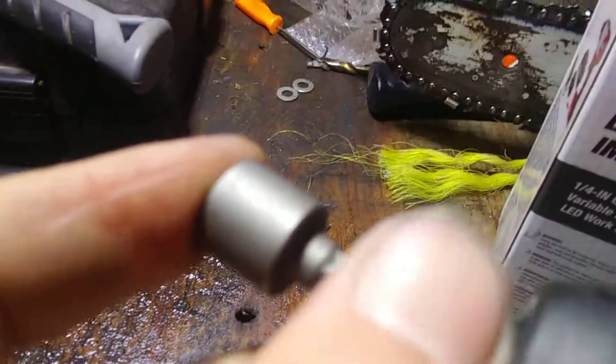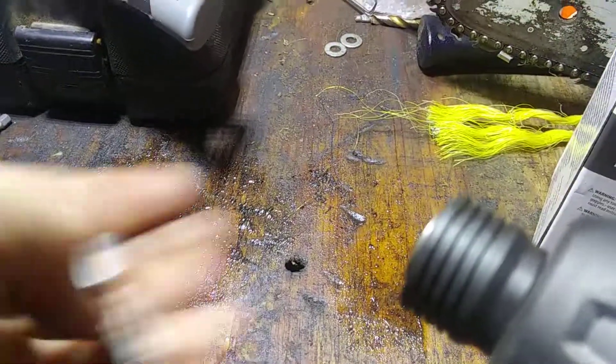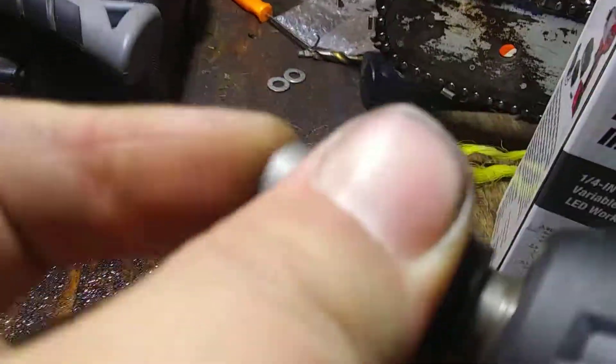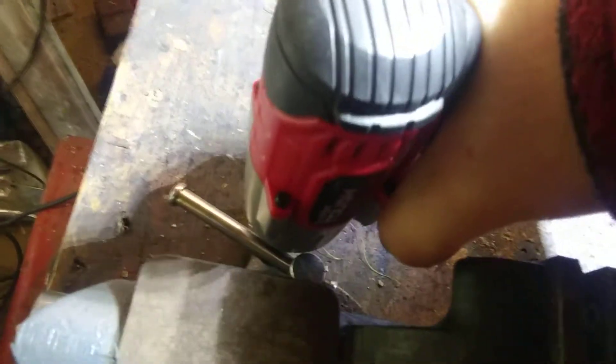That bolt popped up. Oh, it didn't grab it that time. Well, there's no locking thing on the back — now I look like a dumbass. All right, it's in place. Let's see how well she goes. The vise is secure now — I'm gonna double tap.